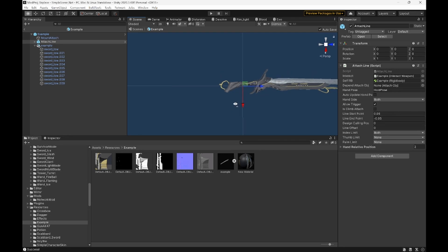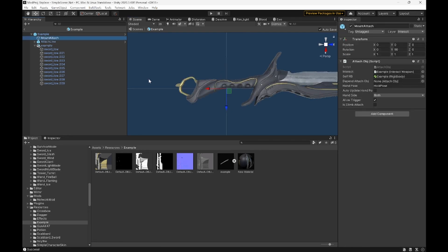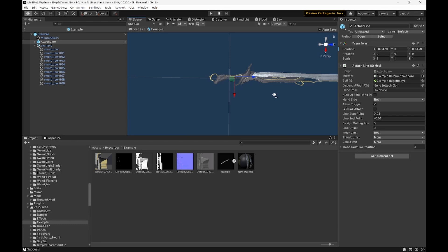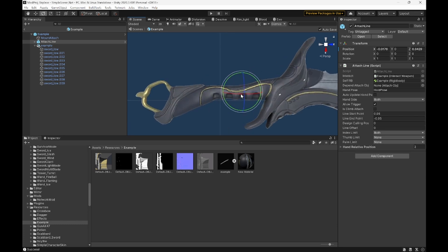Next, we're going to do our mount attach and our attach line. Our mount attach normally just goes on the hilt — it's just where it'll slot on the hip or the back. Just put it on the hilt and it should work. Our attach line, we're going to put that in the middle of the handle, around here. Then you can set your start endpoint and start point. As you can see, it points out a bit, so we're just going to lower this — probably about half.